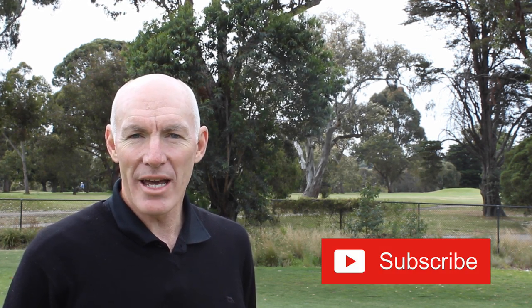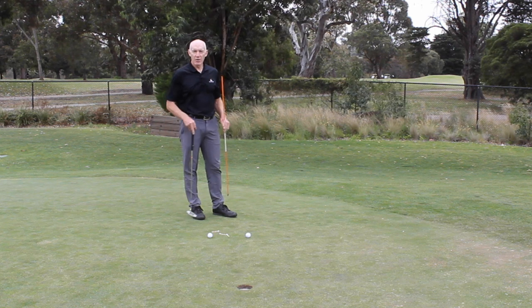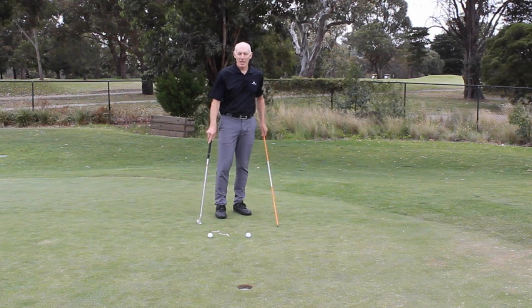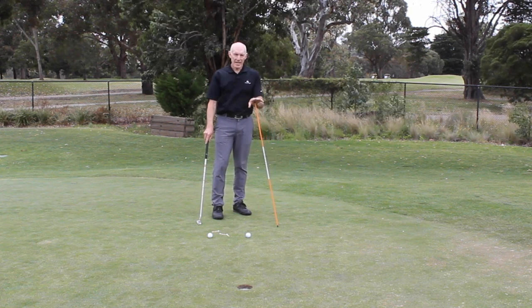What I want to talk about today is ways that you can go about practicing and playing so that you're going to hole a lot more of those short putts and maybe never miss one, even though the best players do. Hi, I'm Peter Knight. I've created this golf channel, Peter Knight Golf, to help you become the best putter you possibly can be. If you like these videos, please subscribe and press the grey bell notification icon so you don't miss any of the weekly videos. I mentioned I'll give you three tips, but I'm actually going to give you four — I'll give you the fourth one at the end of the video. The first one is a putting gate drill.